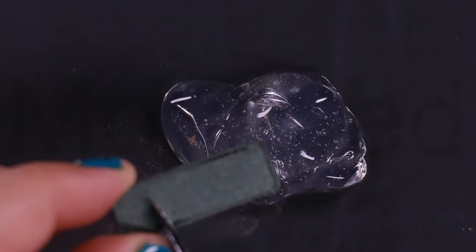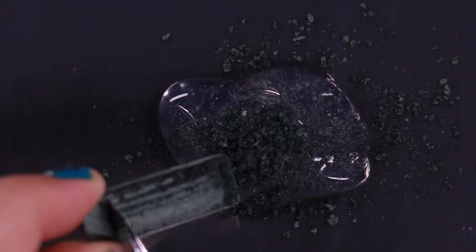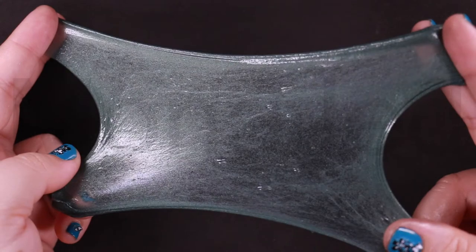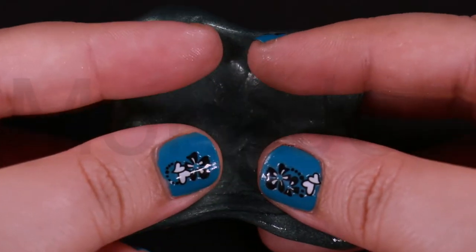Dark Side. Now I'm scraping out Dark Side, which is described as a deep taupe mauve satin. This is what Dark Side looks like when it is stretched. It's a cool toned purple taupe with a pearled finish. The dark side just means parts of people, groups or activities that are unpleasant, evil or harmful.